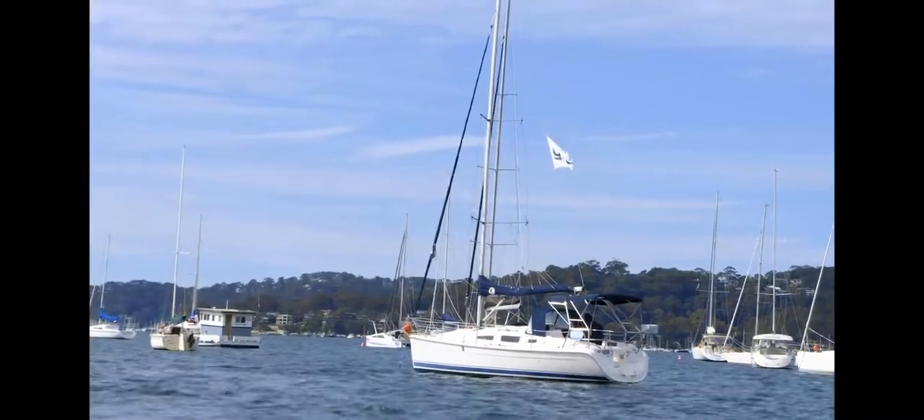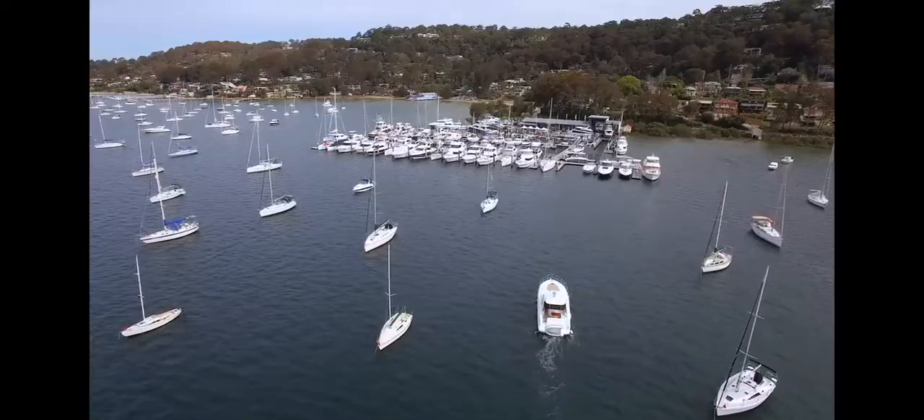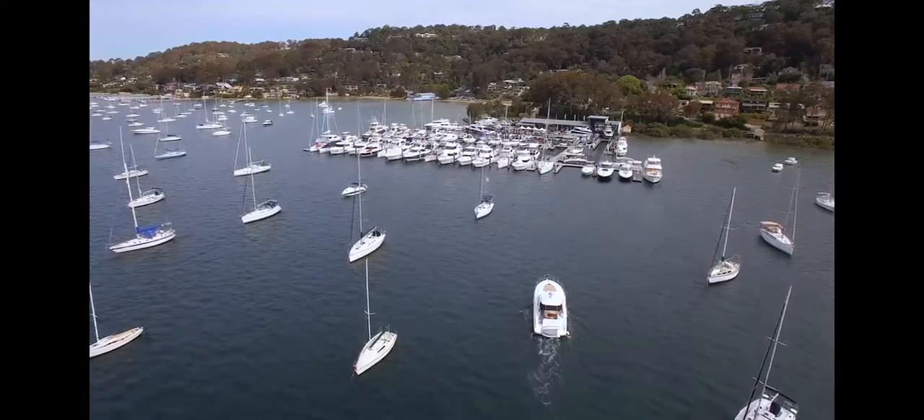To work out the direction of the wind, the easiest thing to do is look for a flag in the vicinity, look at the direction of any vessels facing on a swing mooring, or if there's not one around, stand on the deck and feel the wind in your face.